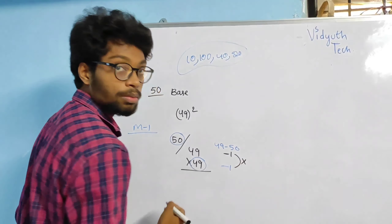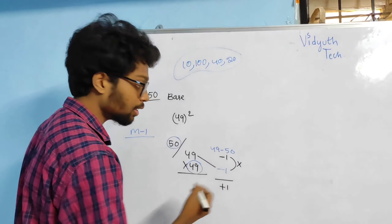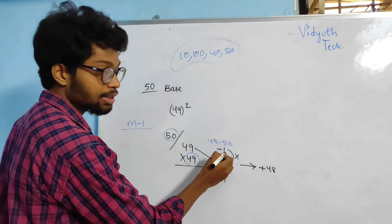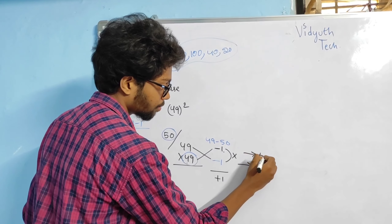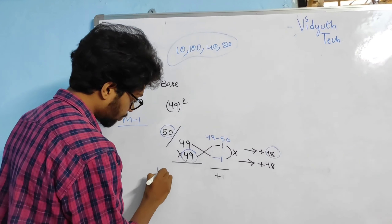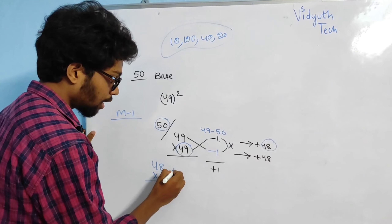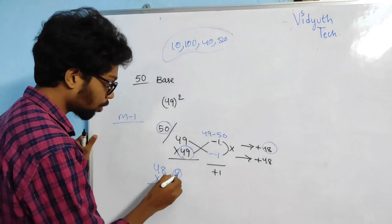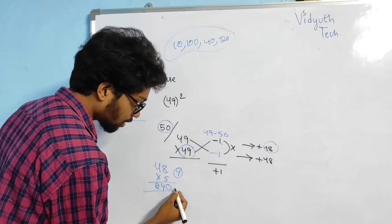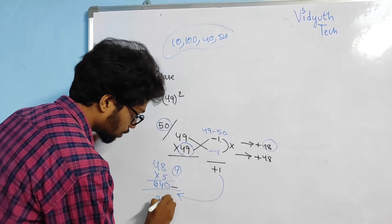I am going to multiply these two: minus 1 into minus 1, I am going to get plus 1. Then 49 minus 1, I am going to get 48. Now I am going to multiply 48 with 5. 5 × 8 of 40 — I get 4 here, and I forward the 4 to 5 × 4, that is 20. 20 plus 4, I am going to get 24. I leave the digit here and add 1 directly to this number: 2, 4, 0, 1.